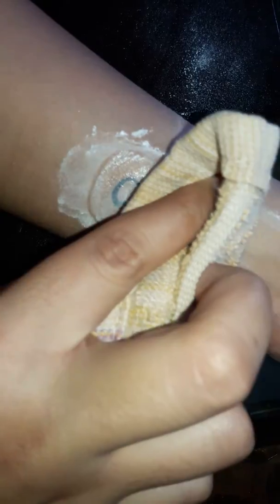It will be clear later on. Now apply lotion like this, and then just wipe it using a towel in this way.